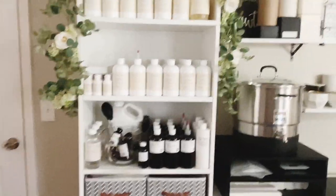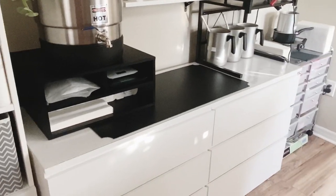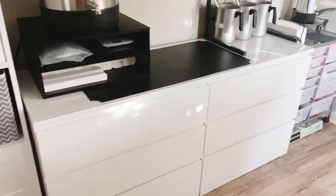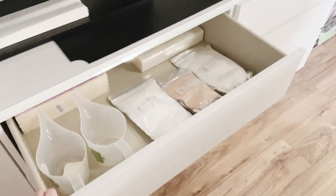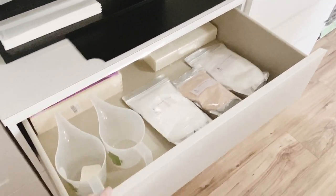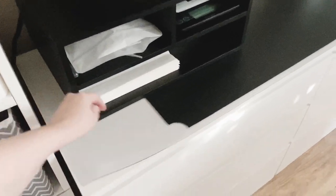Over here I have two IKEA dressers pushed together — these are $69 each and I use them for storage as well. Dressers are great because they don't have to be just for clothes. This is where I have my soaping supplies, and I also have vessels down there. I protect the surface with a heat-resistant mat cover that fits across both perfectly. It gives you extra storage and kind of hides things so it looks cleaner.